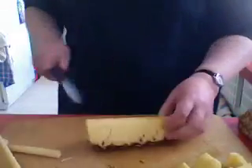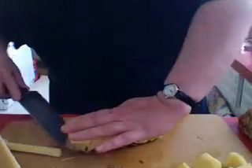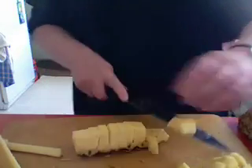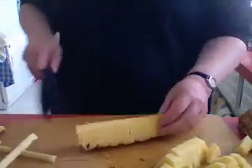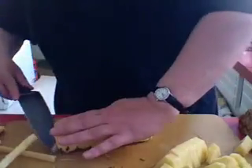You will find with time that you're able to get the time it takes to do this down to just about nothing. And it is really the easiest, most efficacious, and yummy way to cut up a pineapple.